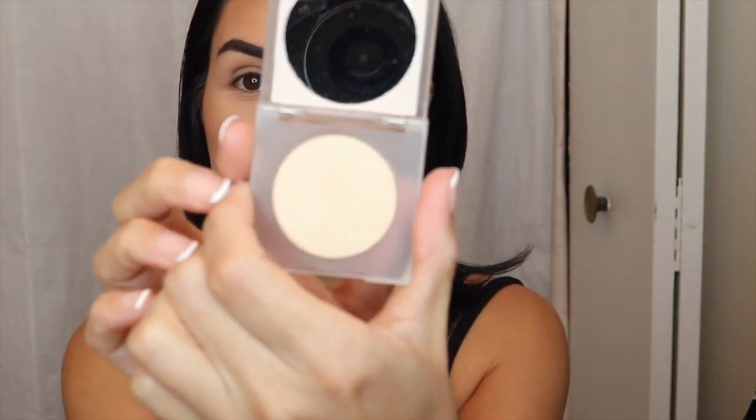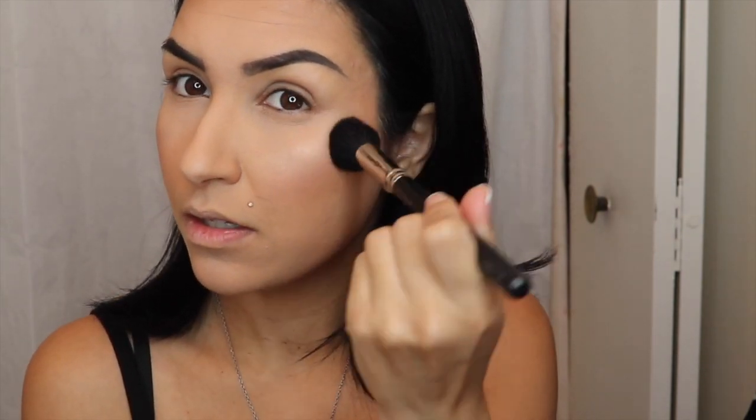Now we're going to go in with the KKW highlighter in Forever. Highlighter is one of the things I must put on no matter what — absolutely stunning. I'm taking my MAC 109 brush, which is a more dense brush that picks up a lot more product, dipping it into the highlighter, and dabbing it right here. As you can see, it gives you the perfect glow — not too much and not too little.